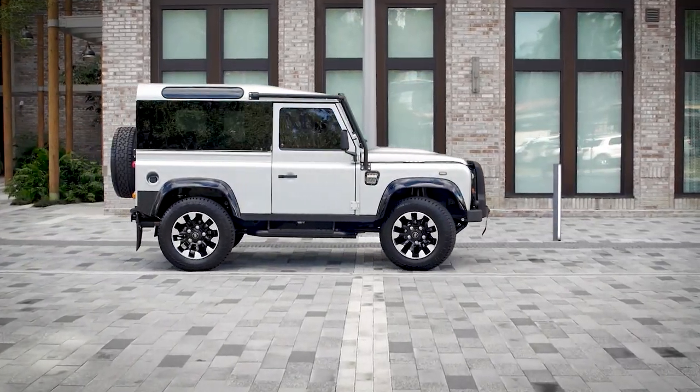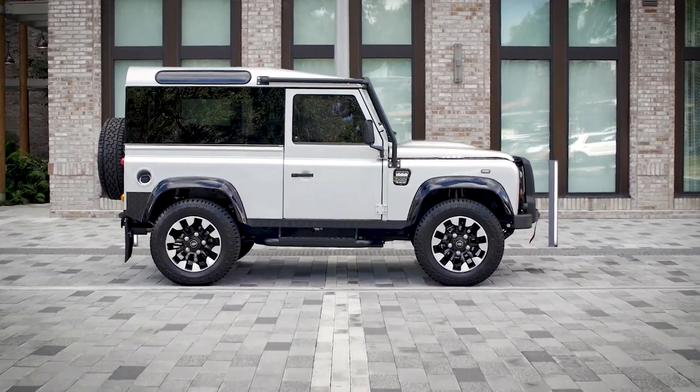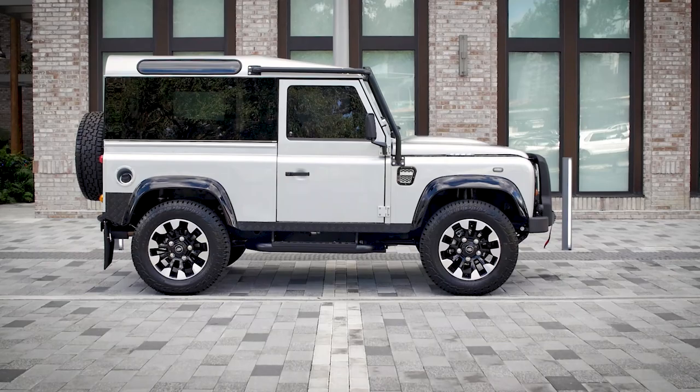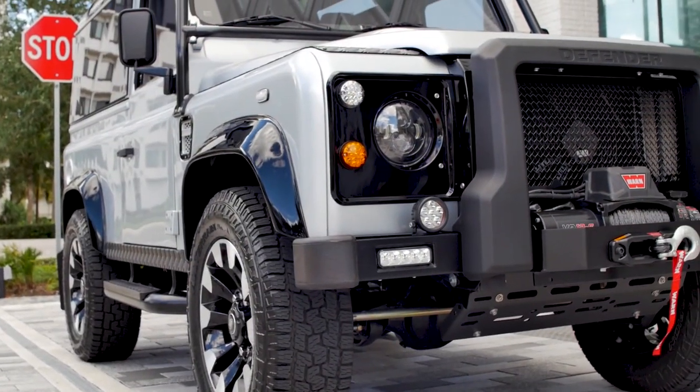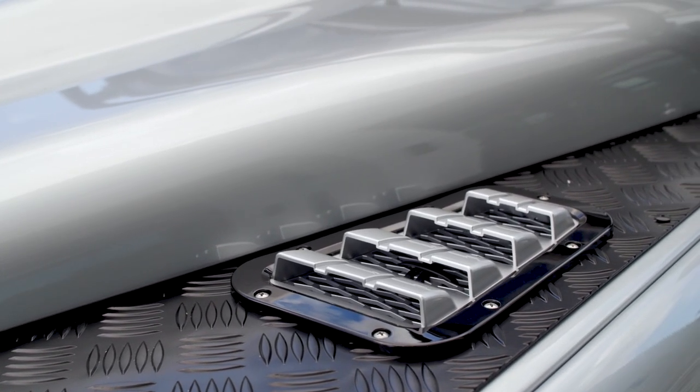This is Project Blackcomb, a custom-built D90 for a more urban lifestyle. Blackcomb is painted in Zamat silver, which can be found on the original Audi Quattro and Porsche 944.